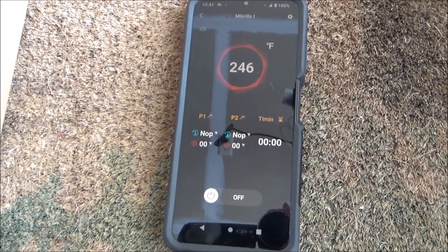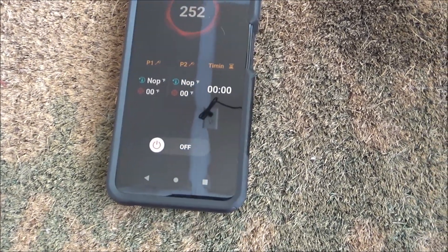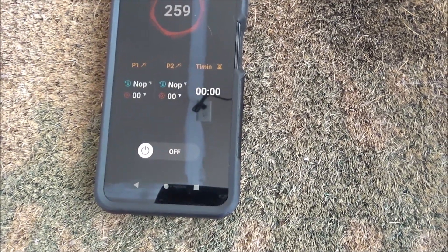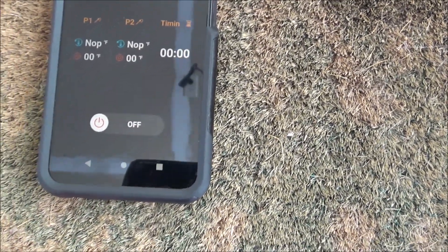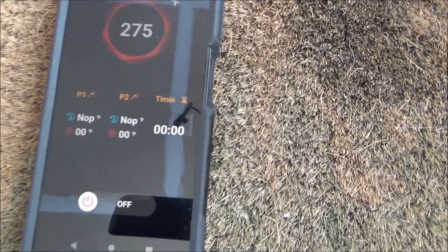Here's the app. I'm in the garage again because it's really sunny outside. You can see it shows the temperature of the grill — 252 and climbing, 259. You have the two probes here — I don't have any probes hooked up right now. There's a timer as well. You can manually turn it on and off through the app, which is kind of nice.